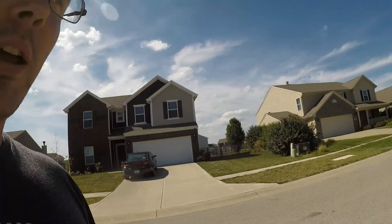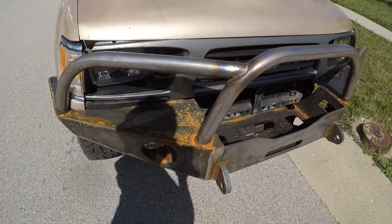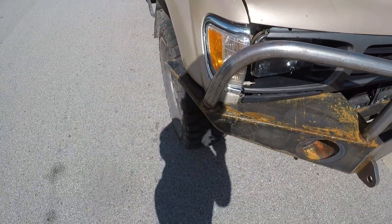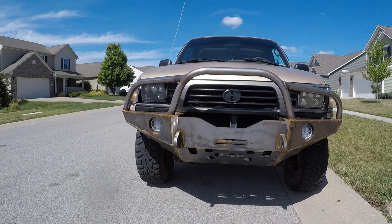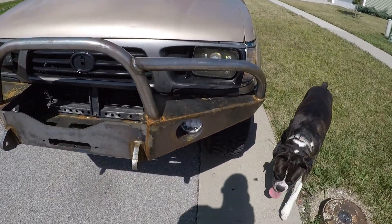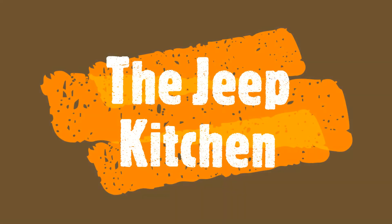All right everybody, today we are working on a Toyota and a pre-welded kit — or DIY weld kit — that was goofed up a little, so we've got to fix it. We're going to remake these tubes. As you can see, they're two different heights and they just sit a little sad-eyed, so we're going to redo these tubes and make sure they're put on right. Let's get to it.